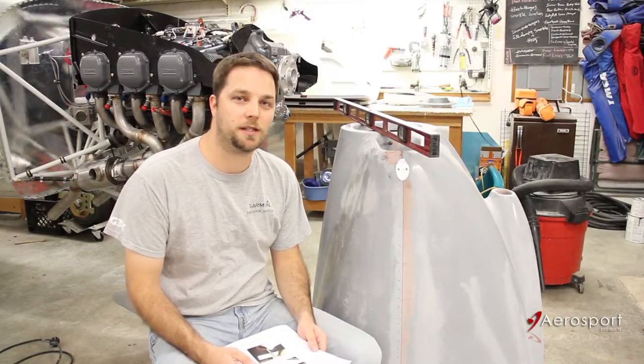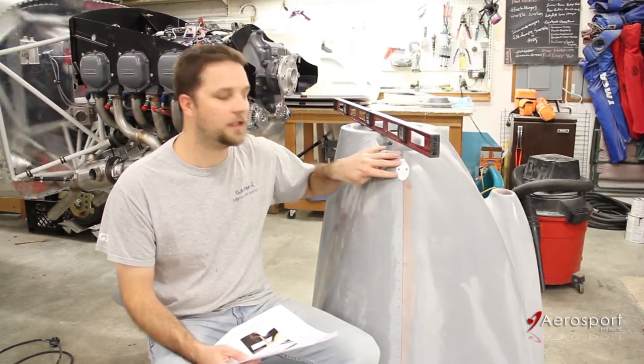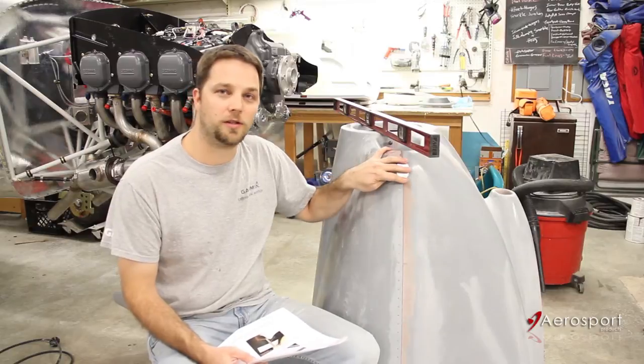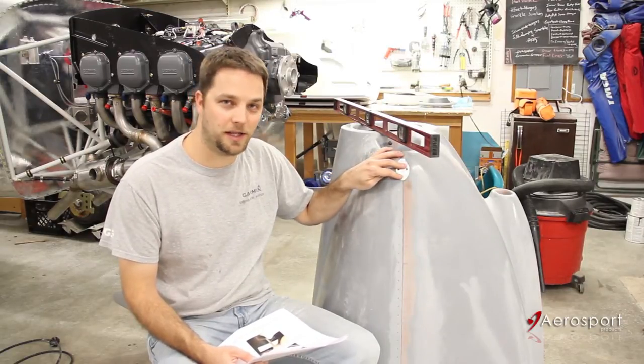Hello. Today we're working on the installation of the AeroSport Products cowl hinge pin covers. These are small aluminum plates that give a nice clean look to the access points for the cowl hinge pins. They have a much nicer look than the stock Vans method and also provide better access to the hinge pin itself.